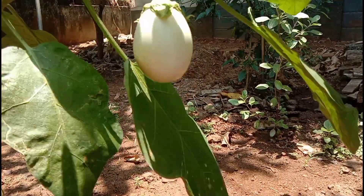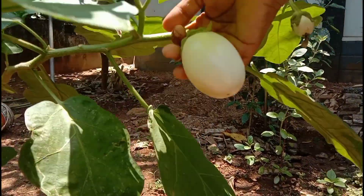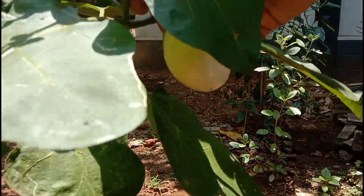Welcome to Evergreen Tips. In this video, we are going to make a healthy snack recipe.